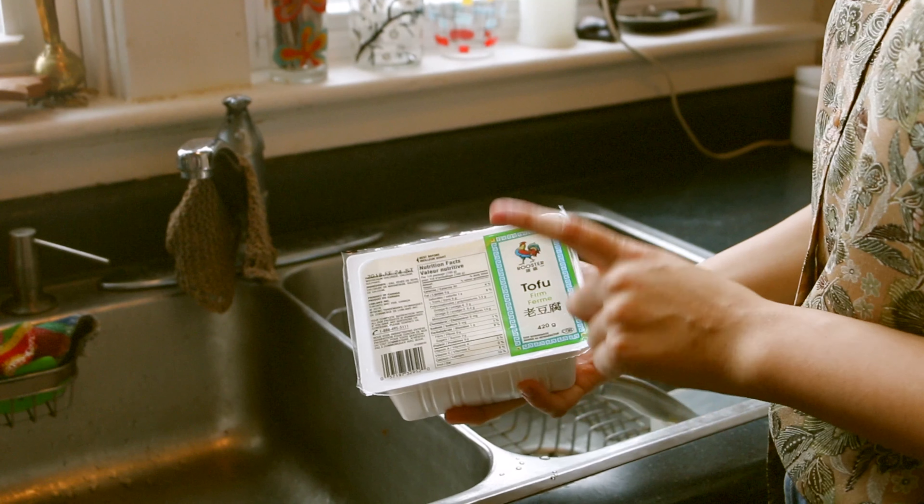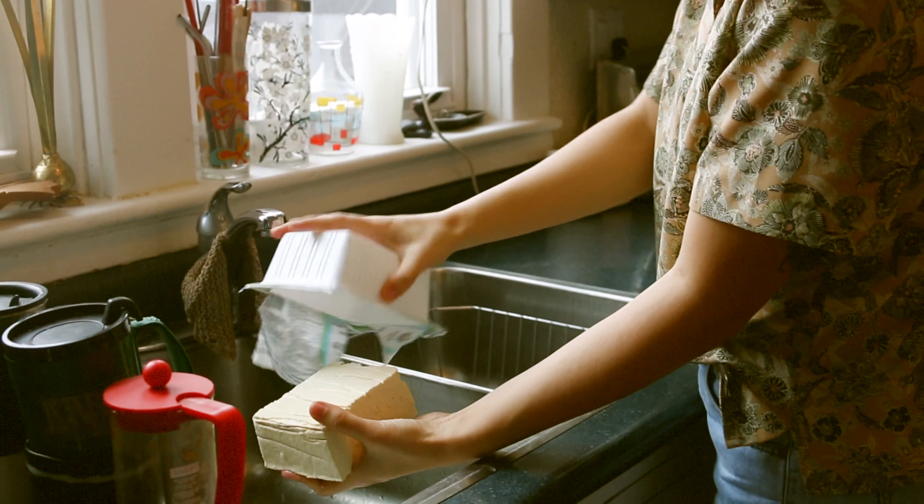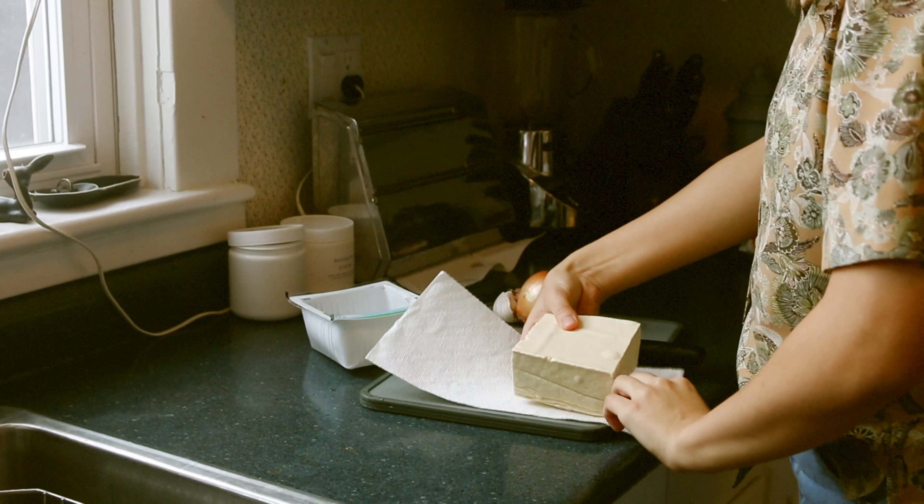The first thing I'm going to do is drain my tofu. I'm using firm tofu because soft tofu is just going to break apart in the curry.